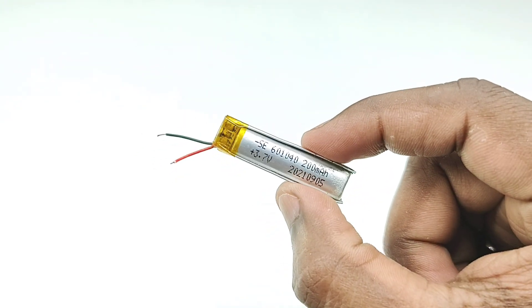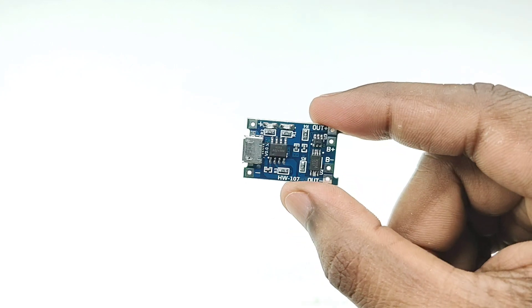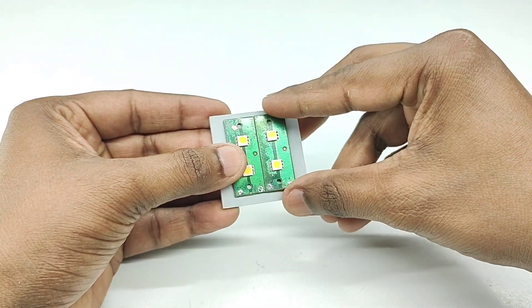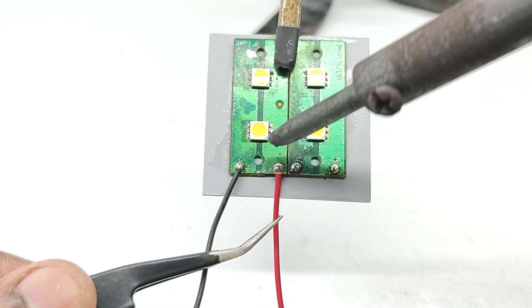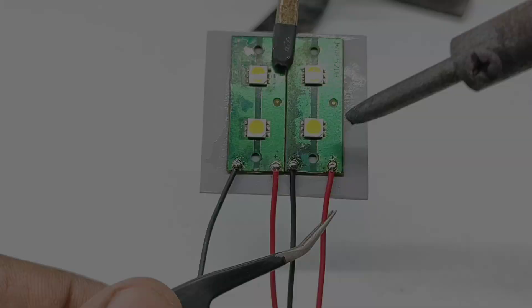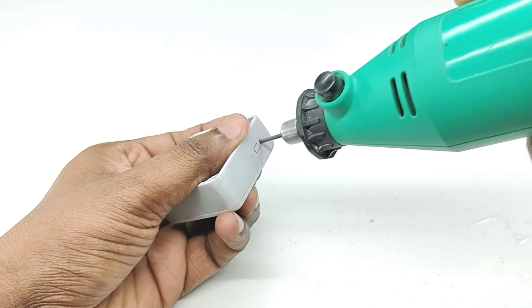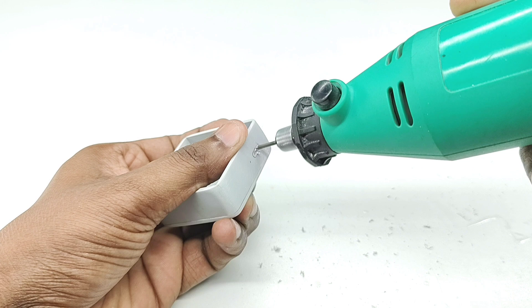I will show you how to make a keychain light. See you next time.